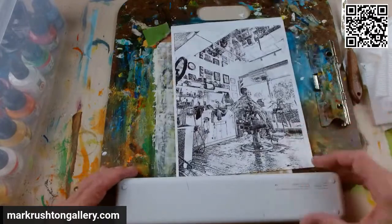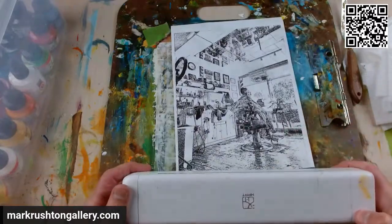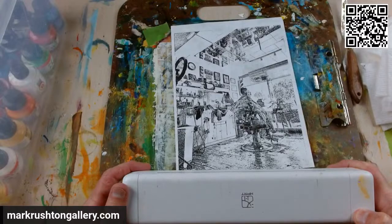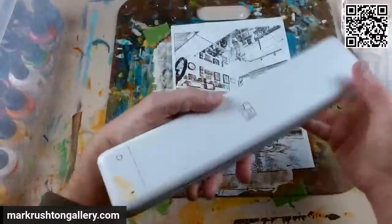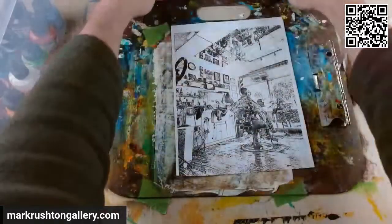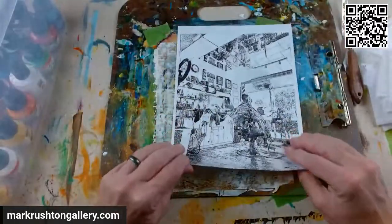Look at that, isn't that beautiful? That's one of my photos. I'm going to shut off the thermal ribbon printer. Look at that, just a beautiful mess.